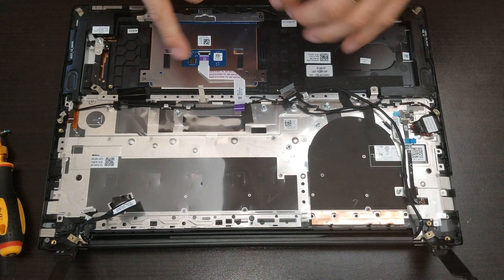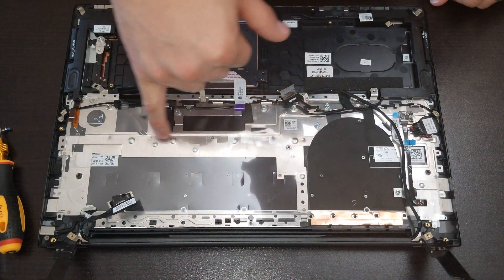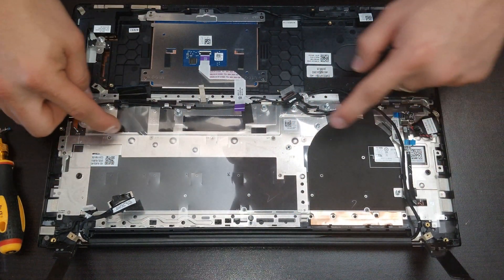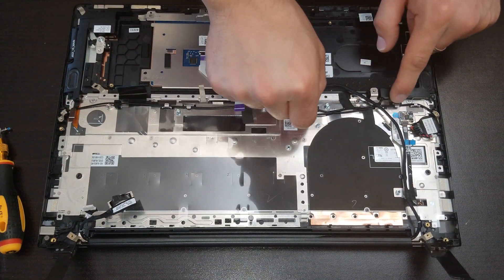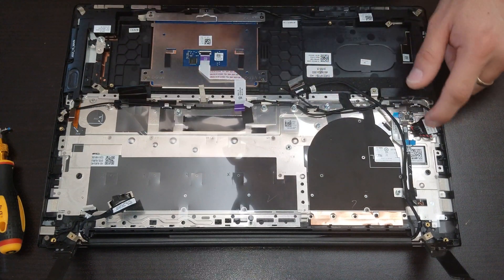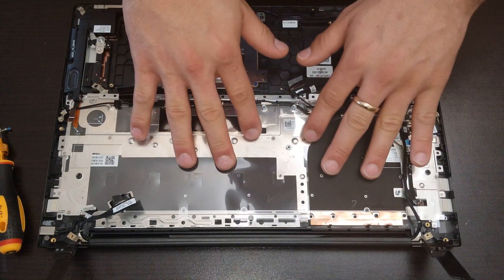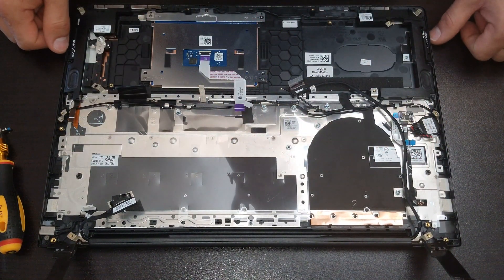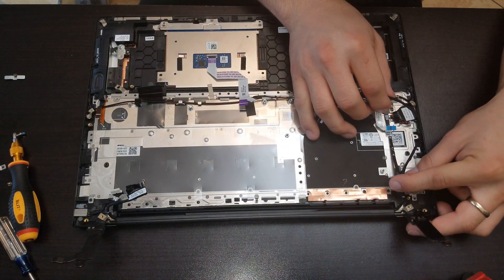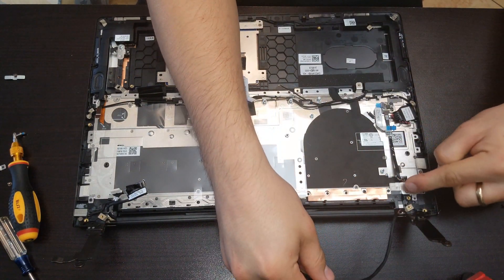For the keyboard disassembly, remove all the screws holding the entire metal piece that goes around, unroute the speaker cable, take out the BIOS battery, and lift the little board. That should release the actual keyboard. Release the two brackets and lift the flex, separating it from the flex going inside the keyboard.